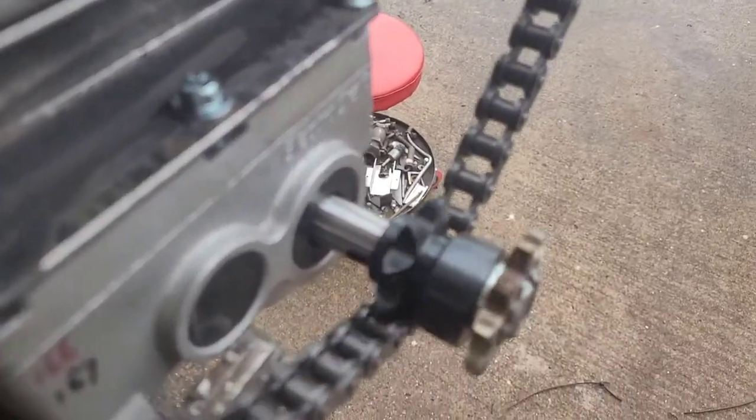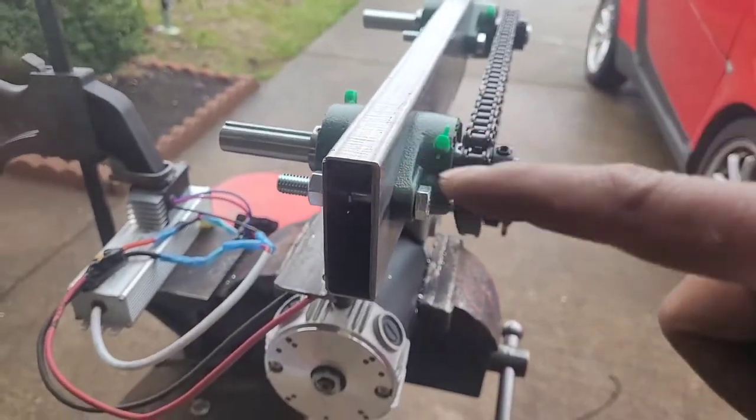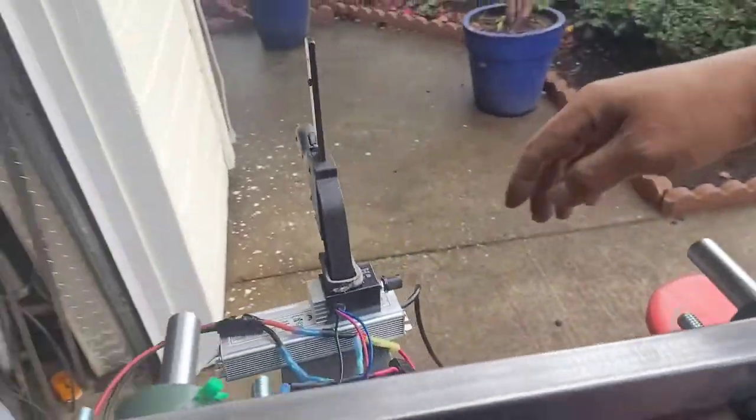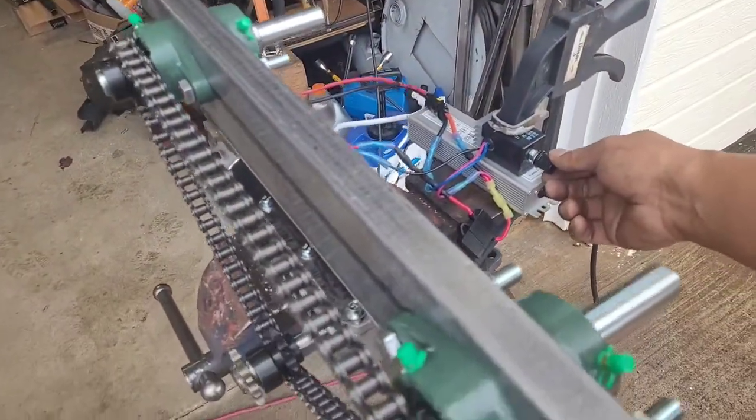Double sprocket — one for the existing one and one for the new one. That's six RPM guys, that's all you need. That's for the rad. One and two — adjustment for the speed.